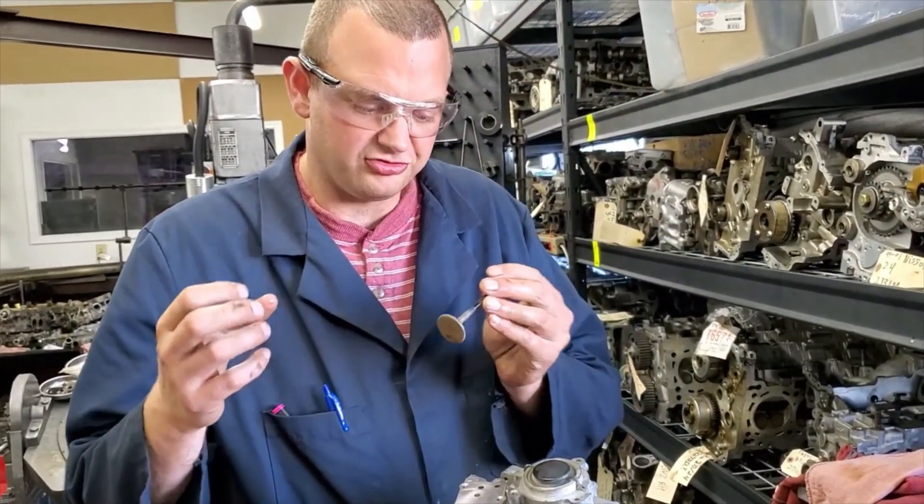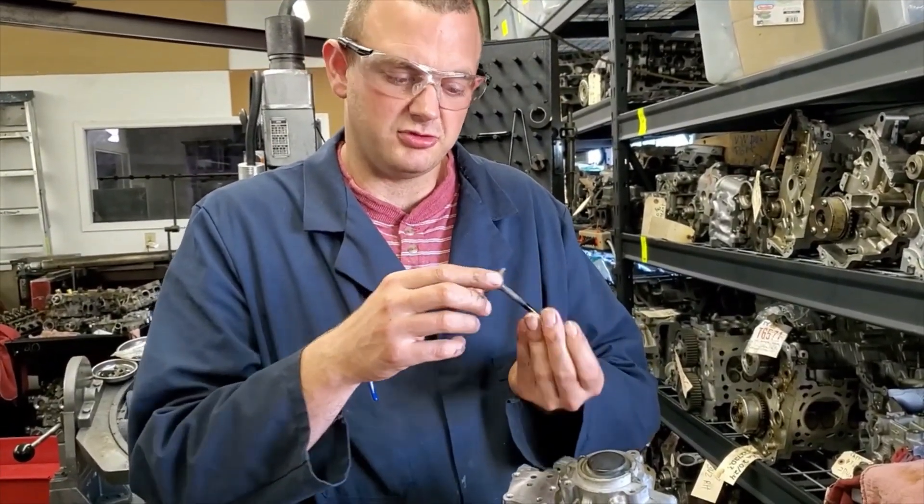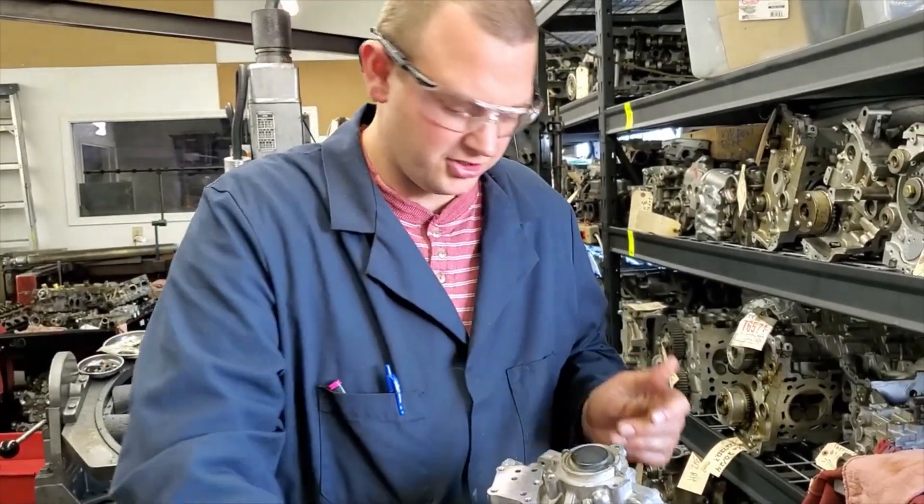Usually the exhaust flames are going in here, and if it can blow by, it's going to burn that seat and make it weaker. Sometimes it'll burn a valve — like carve a hole into the side of it with the heat, like a plasma cutter.